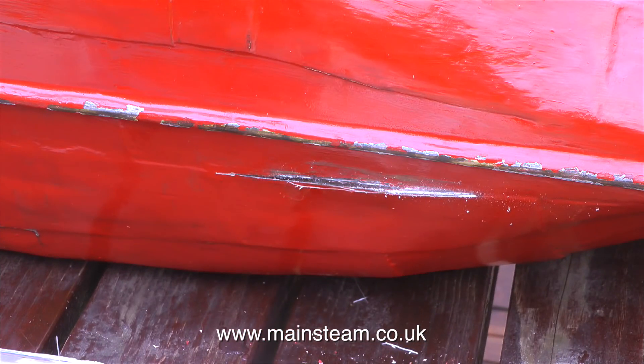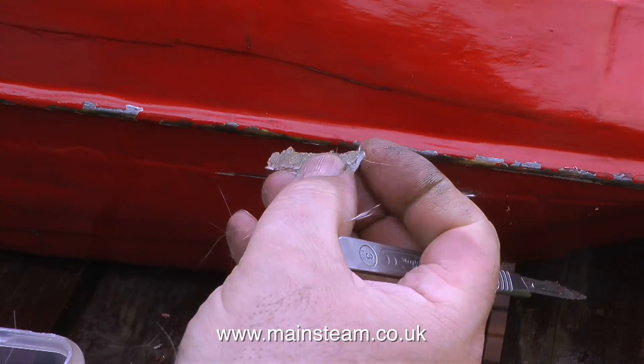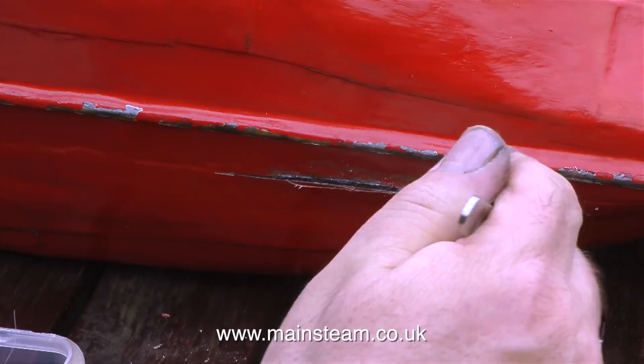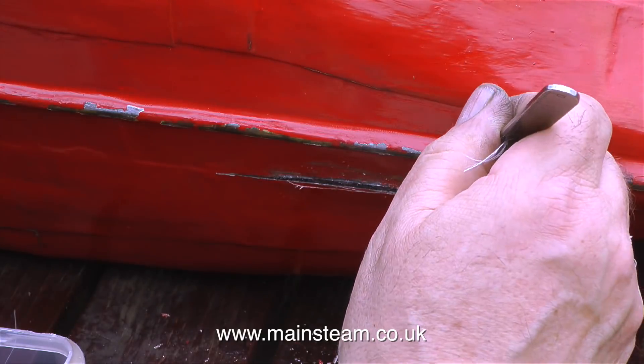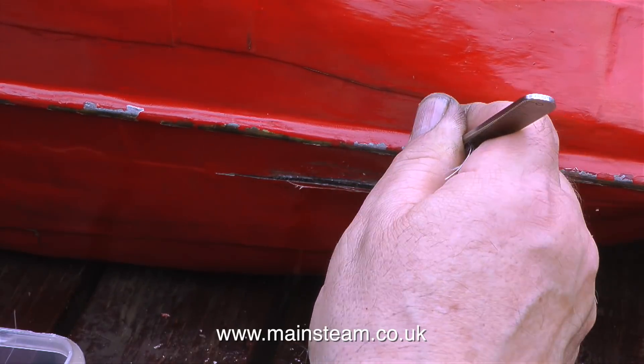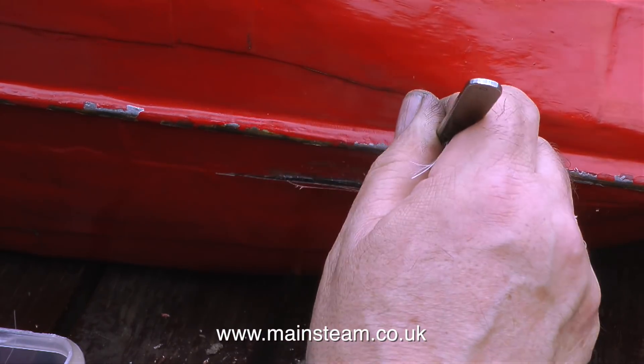Now the polyester resin inside the boat is no longer runny and it's getting quite firm. I can turn the hull upside down - or in this case on its side - and scrape out whatever filler was put in many years ago. To remove this old filler, I'm using a scalpel that was sent to me by a very kind viewer - it's extremely sharp with a long pointy blade.